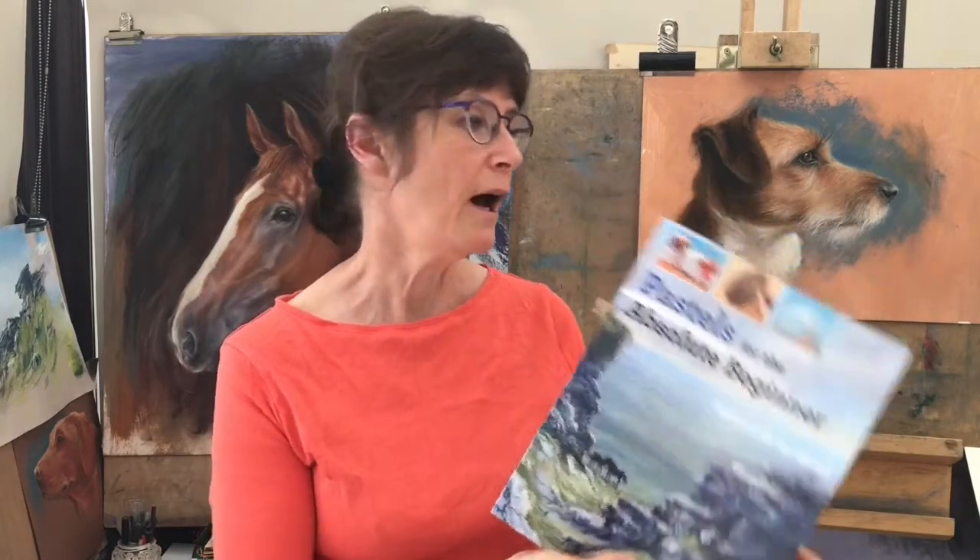There's a lot more of this information in my book Pastels for the Absolute Beginner, which is available now. If you take a look at my website you can find out about the book, some of the pastels that I use, and some video courses where you can have a go at using them yourself. So let's take a look at the materials.